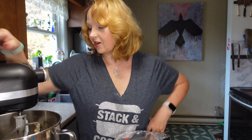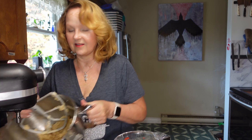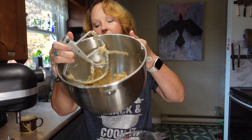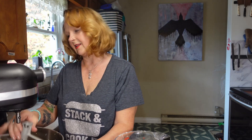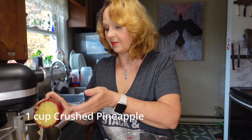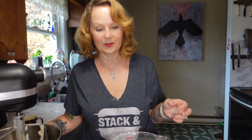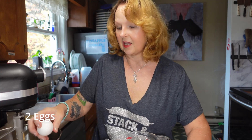That seems to be creamed now — you can see it's all creamed together. The next ingredient is one cup of crushed pineapple. I drained it — it didn't say whether to drain it or not, and that is the problem with these recipes because not everything is actually given to you. Then two eggs.